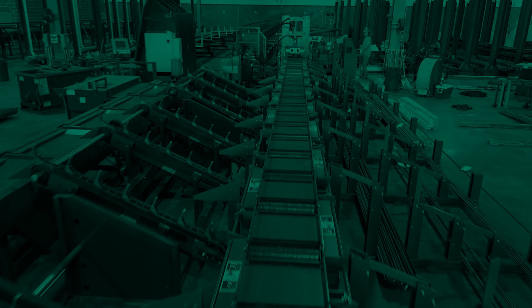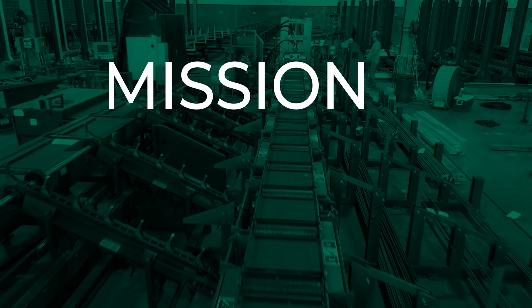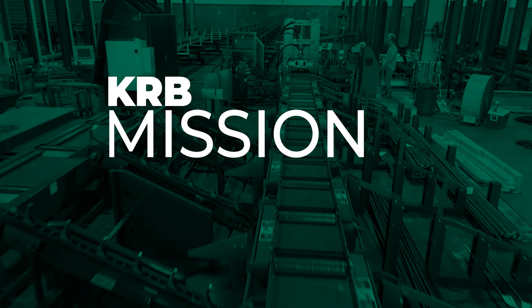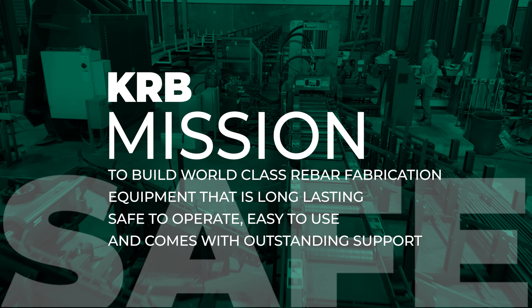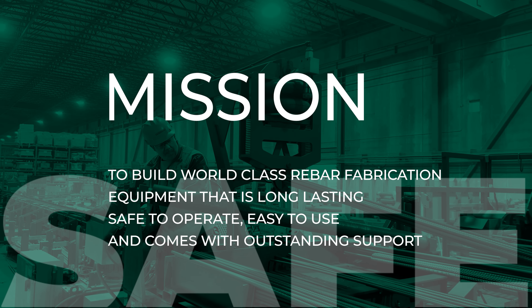Machine safety is part of KRB's mission statement. We are committed to making our machinery safe to operate for our customers and every rebar fabricator in the industry.